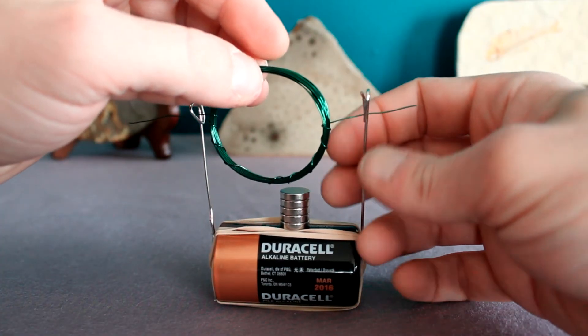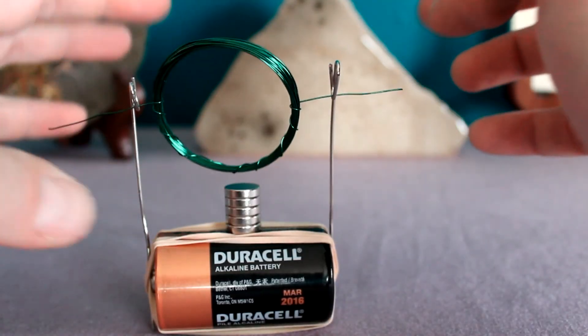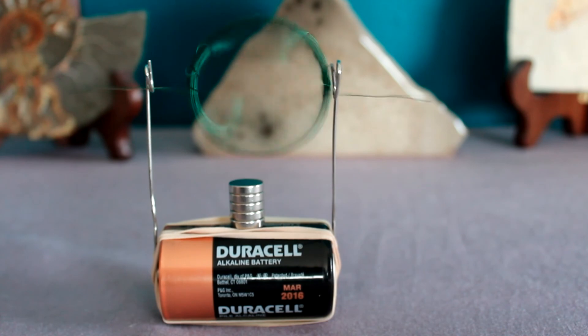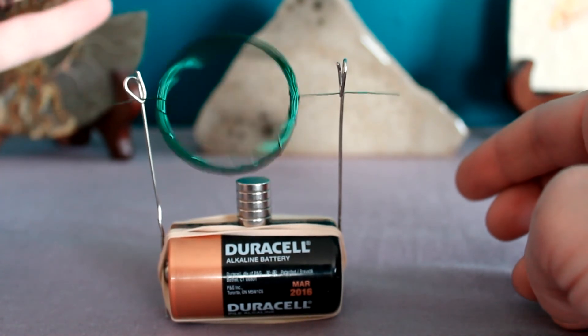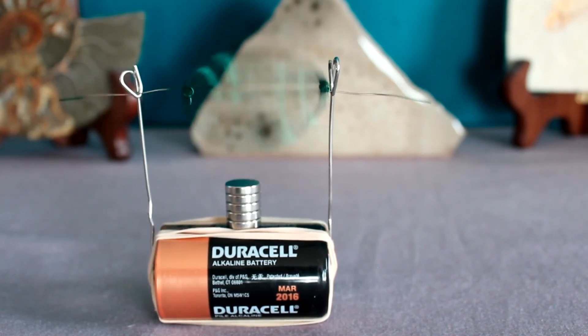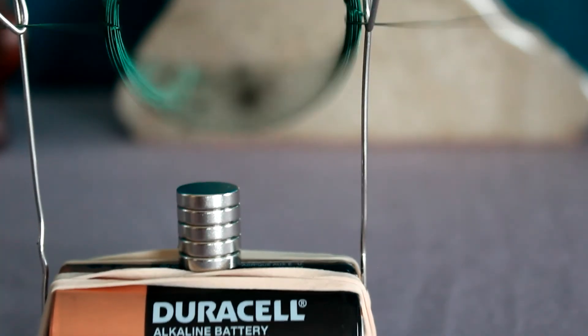Now carefully thread the ends of your coiled wires into where the paper clips are going to hold them. If you did things right, your motor should already start to fidget around and maybe even take off. If nothing's happening, try flipping your magnets upside down. It's a little touchy — you may need to adjust things a bit. But once you get it right, look at that baby purr! Because it's in motion, a little wobbling can sometimes undo the fine tuning, so feel free to tape or glue things into a more permanent position. In theory, as long as your battery has enough charge, your motor would continue to run — it will last until the battery runs out of current.